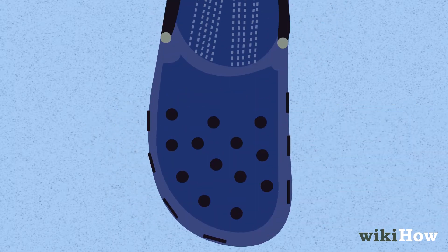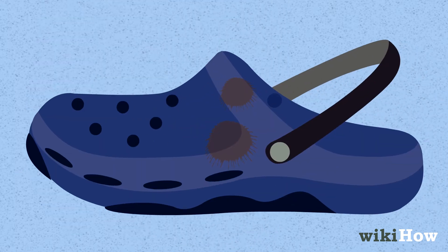To get into the vent holes in your shoes or any other hard-to-reach areas, use an old toothbrush. If there are any particularly stubborn spots or stains, try gently scrubbing them with a magic eraser.